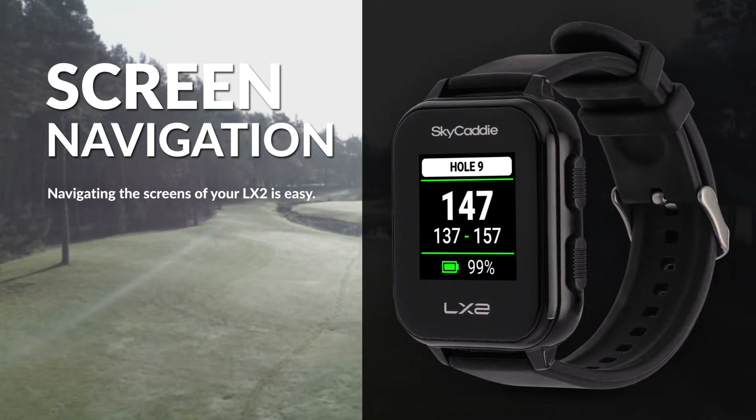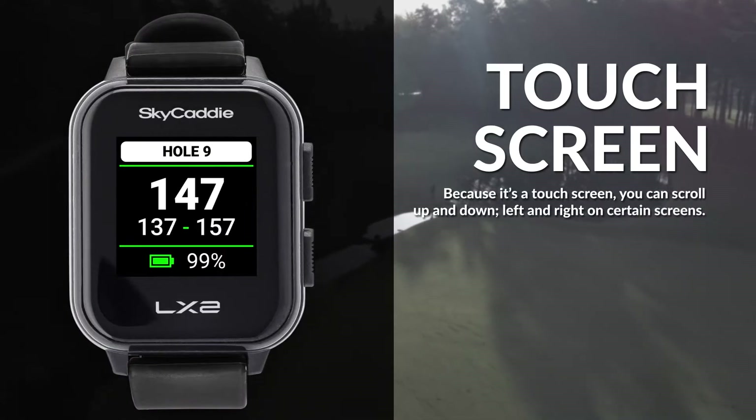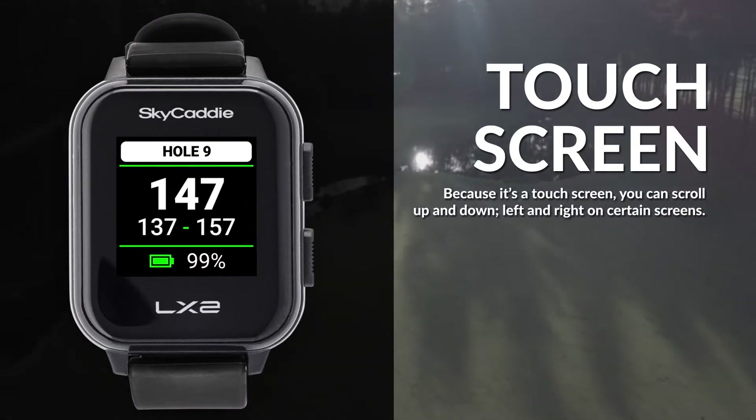Navigating the screens of your LX2 is easy. Because it's a touch screen, you can scroll up and down, left and right on certain screens.